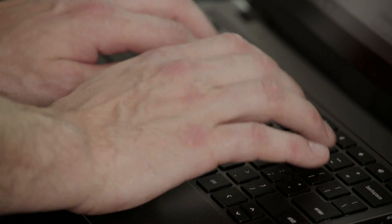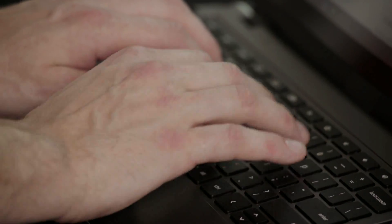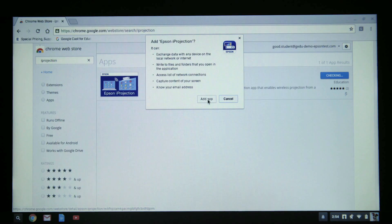Now that you have your Epson projector on the desired network and Chromebook in hand, you can start by connecting the Chromebook to the same network the projector resides on. Once you've connected to the network, you can go to the Google Chrome Web Store to navigate yourself to the iProjection app, where it's free and easy to download and install.